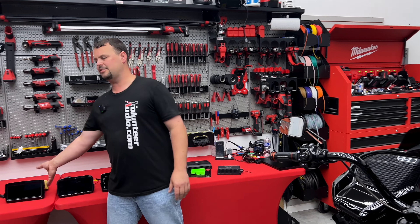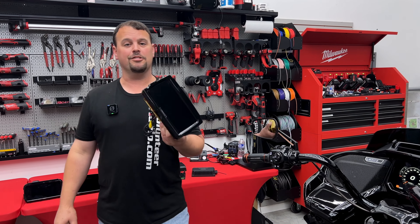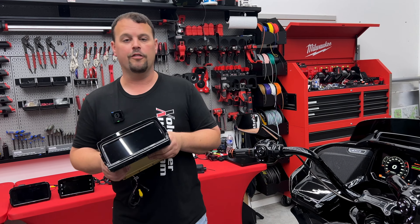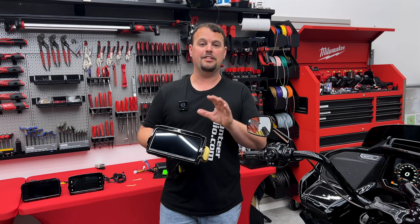V2 was delayed a couple weeks — that's why we were a little late giving you the videos. I just received it late Friday evening; it's Monday morning and I'm working on it. I'm going to go over why it was delayed, and it was worth it — they did some things to make it even better.